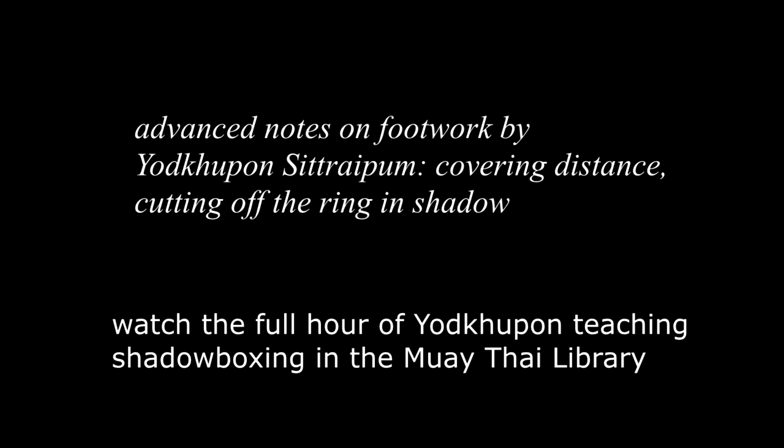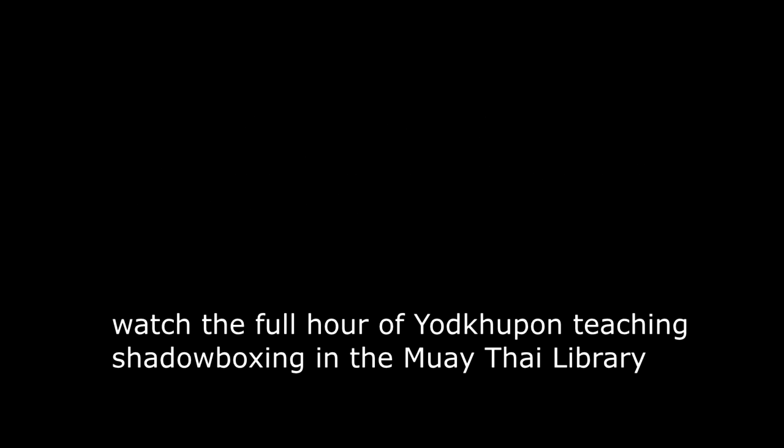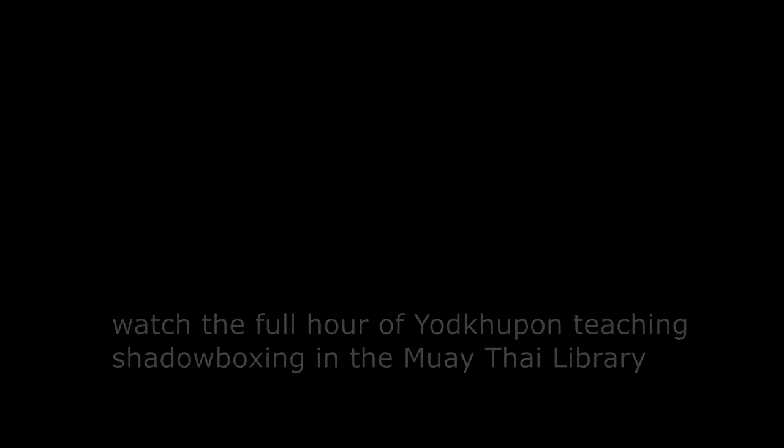This was at the end of our training session. I had already done my 10 minutes after our session, and he started to note little things in my shadowboxing that he had also noted in our sparring. So he started adjusting my shadowboxing based on what he'd been feeling in our sparring. This is basically shadowboxing that's almost entirely only footwork — footwork shadowboxing — and he's trying to get me to cut off the ring a little bit.